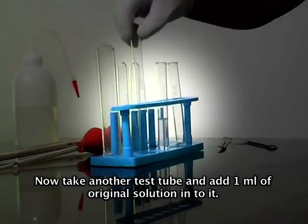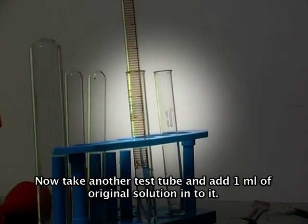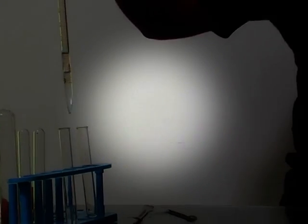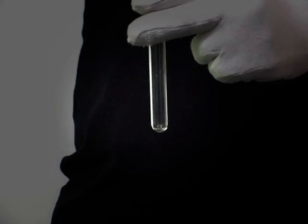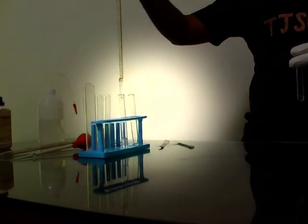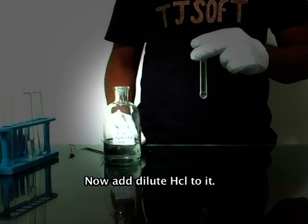Now take another test tube and add one ml of the original solution into it. Now add dilute HCl to it.